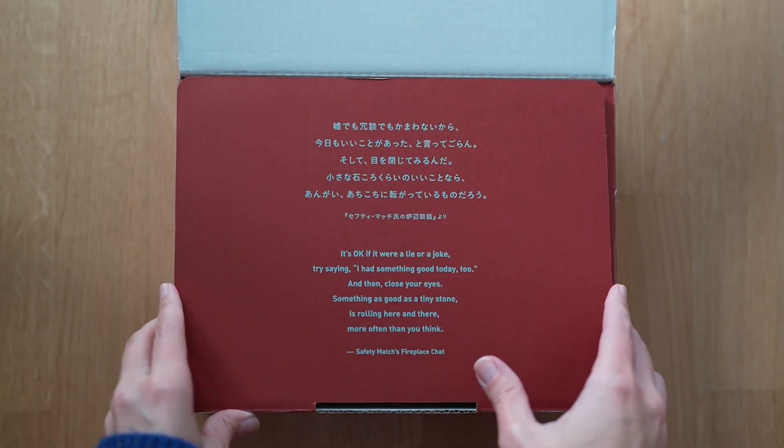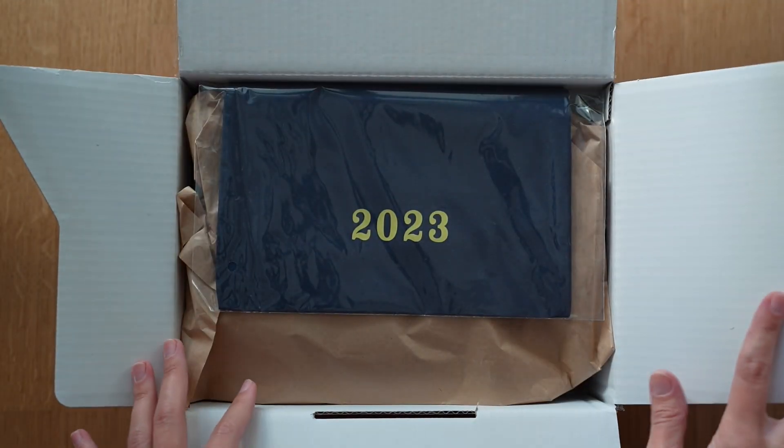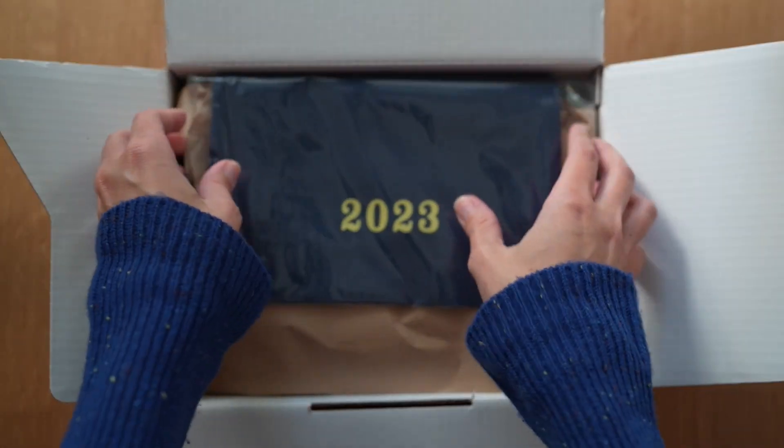I did not go crazy this year, partially because I'm on a budget, partially because it's just my philosophy to try and be minimalistic in my purchases and the things that I use. So here is my functional order.